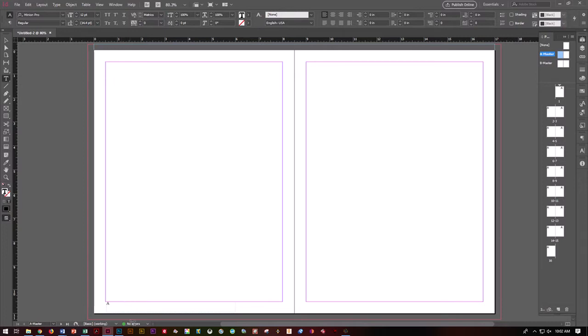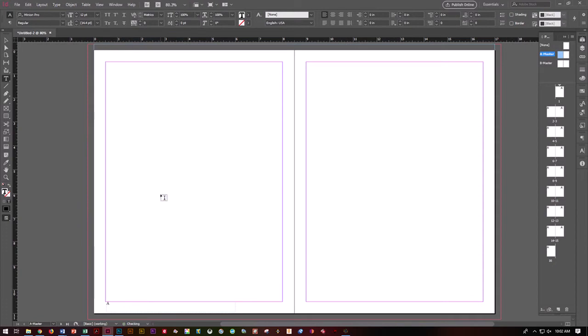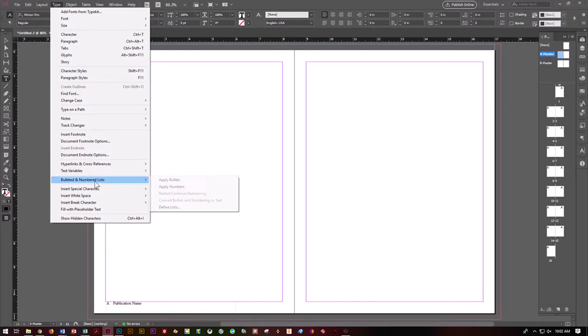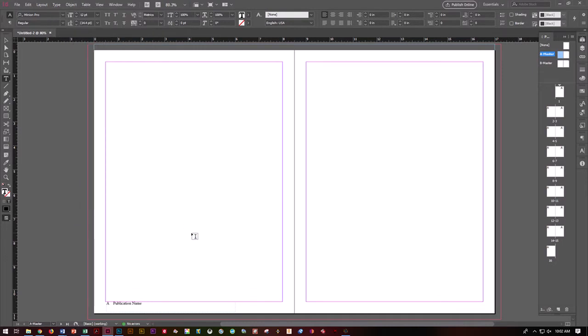The next thing we're going to do is insert some space. Go to Type, Insert White Space, and we want an M space. We then want to type your publication name — so put the name of your magazine in now. Then go to Type, Insert White Space, put another M space in, and put the date of your publication — so maybe it's Fall 2018, depending on what you've got going on for your publication.